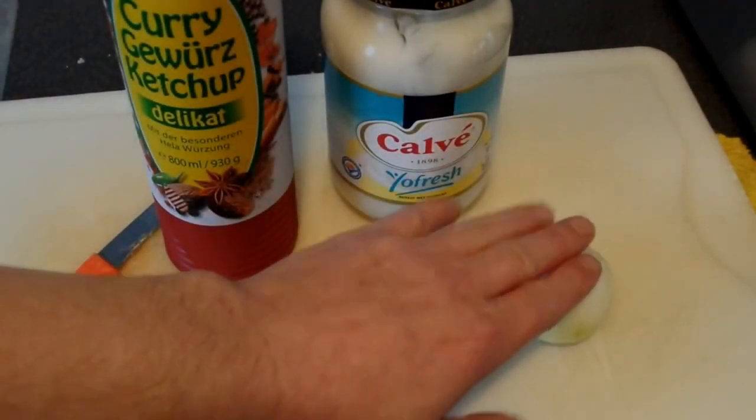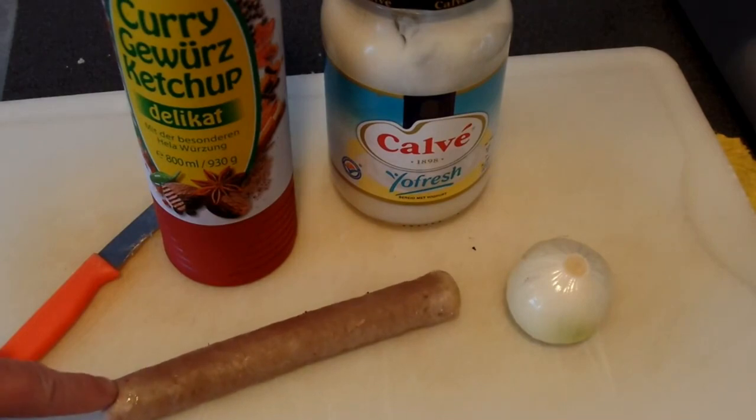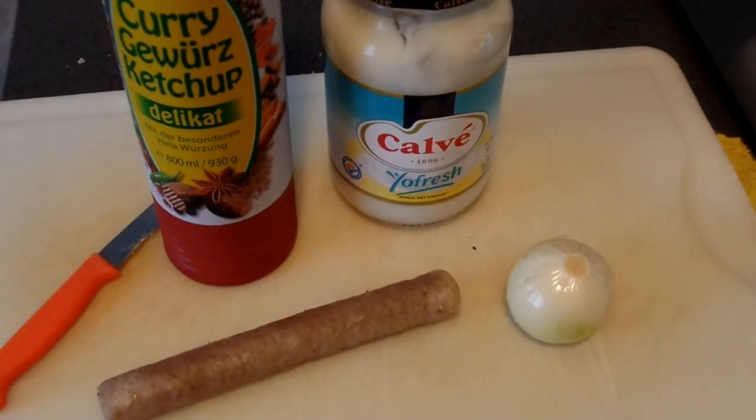So now I'm going to chop up half an onion. Slice this — not slice this — cut this open, lengthwise. And then we'll see. See you in a bit.